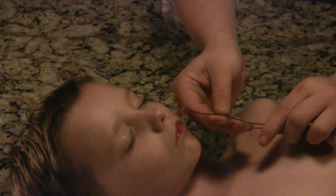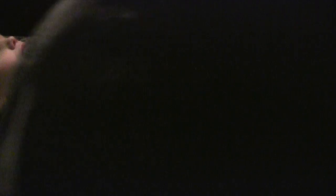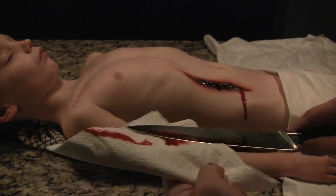Once you remove the brain, just throw the whole thing away, then fill the nasal cavity with a resin or some cotton. Now cut the body open and remove all the internal organs.